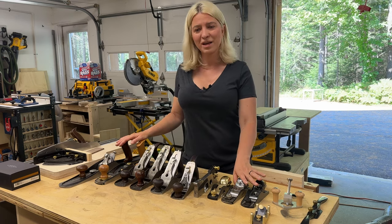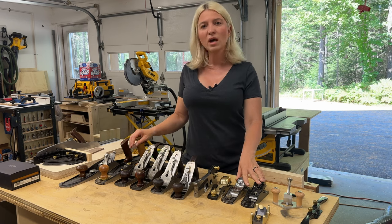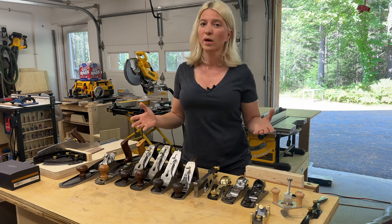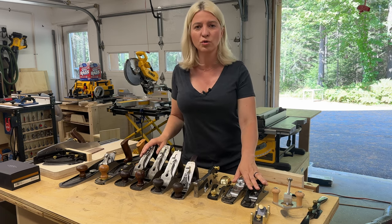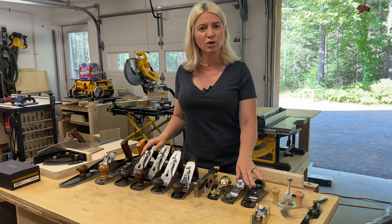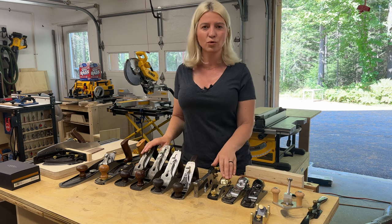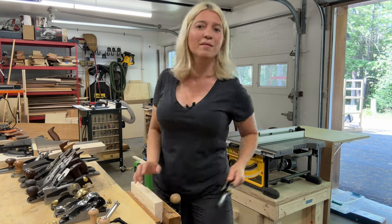There are a lot of hand planes out there, and these are the ones I own. Today I want to talk to you about if you can only buy one hand plane as a beginner, which one should it be? Which one is the most useful? Which one should you invest your hard-earned money in? I'm going to show you my hand planes, tell you which one I reach for the most, which one I think is the most useful, and the one you should purchase as your first hand plane.